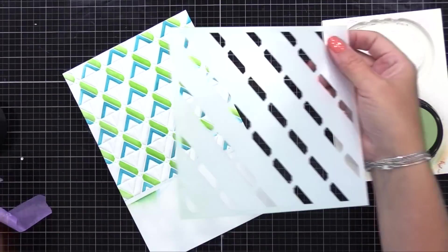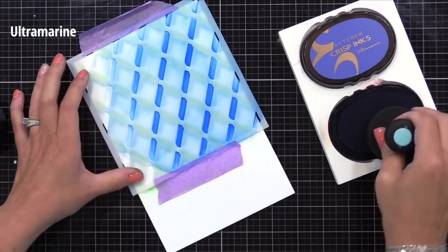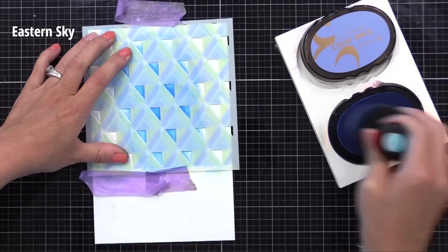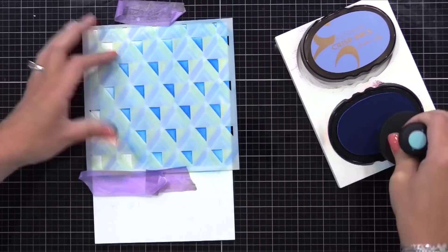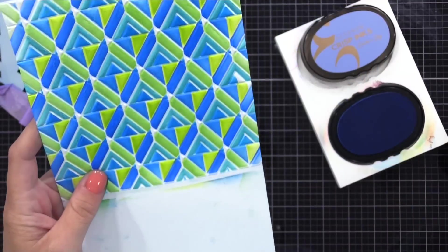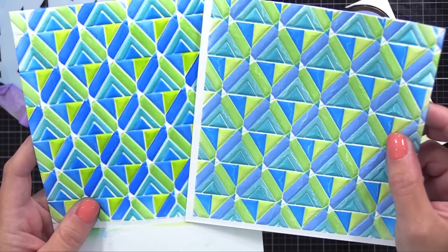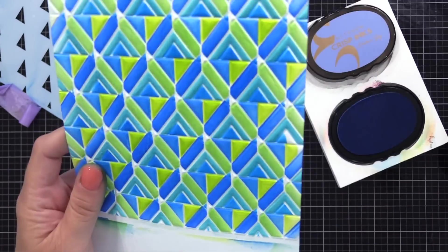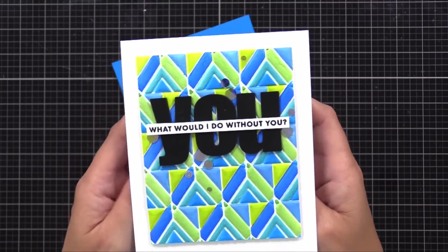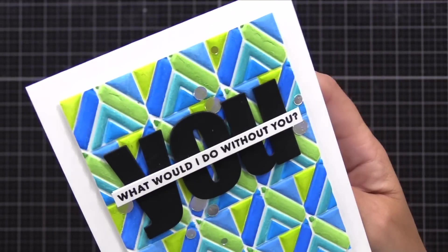I'll use all of the stencils, which pretty much covers the entire textured area — but if you want, you can skip some of them so you have some white showing through. You could create a lot of different patterns and looks by changing it up each time. I'll skip through some of the inking, but I just used different shades of blue and green ink. Look at the final result — I love that texture and bold color. Off screen, I did do it the other way: inking first with the stencils, then the embossing folder. You can see how my paper cracked a little bit, which makes the inking not look as sharp. So I do feel you get best results if you do the embossing folder first, then the inking on top.